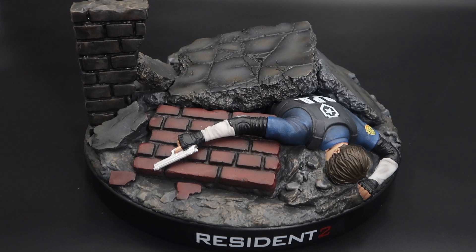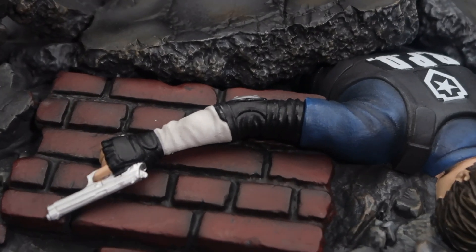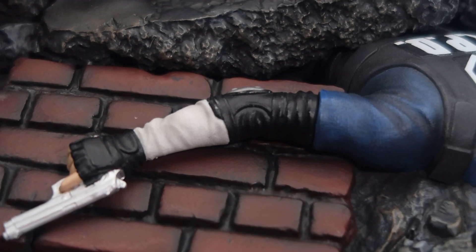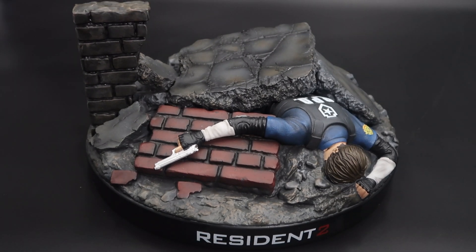Here we have the display base, which is really, really huge — it's difficult to explain on camera. Regarding the paint detail, I don't like it so much when you look very closely. At least on the cop figure it doesn't look so good. I do like the effects they did on the stone and on the wall — it looks nice, a bit cartoonish but nice — but the figure itself and the pistol's paint application are not that good.